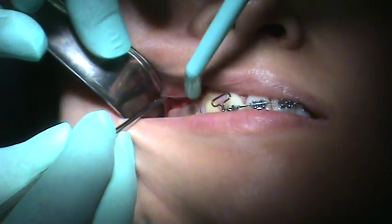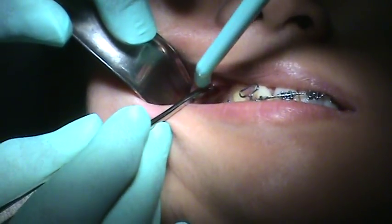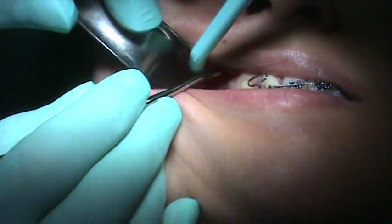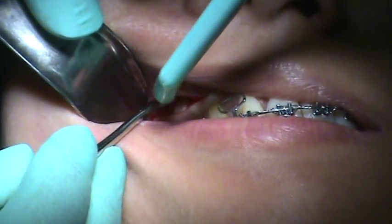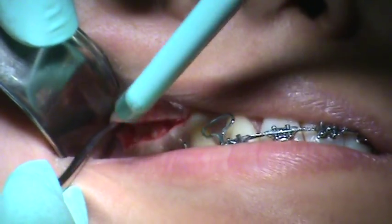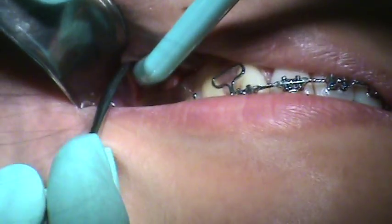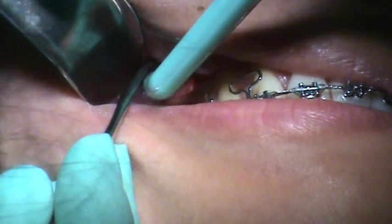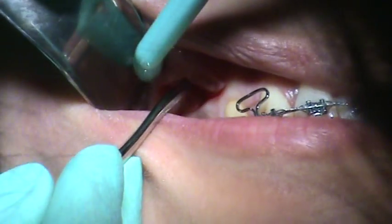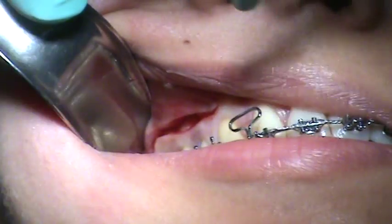Starting with a horizontal incision — it's just at the mucogingival junction. The theory that has also been discussed is to go right into the attached gingiva to reduce scarring. The pros are a decreased chance of gingival scarring. The cons are a little more difficult time closing up the incision site.